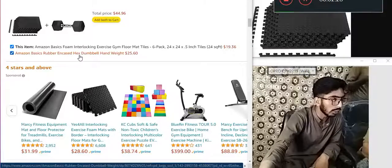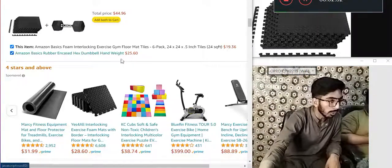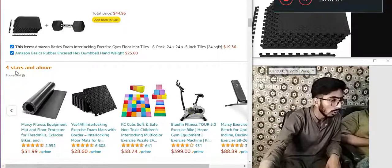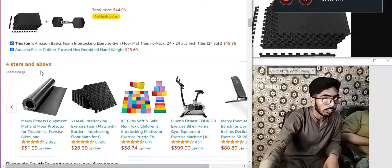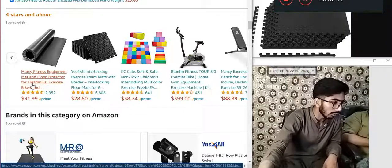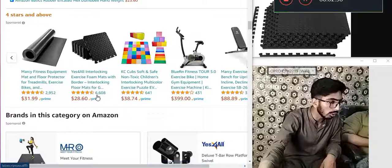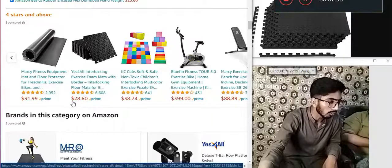Amazon Basics rubber encased hex dumbbell, number, hand weight — 25.60 dollars, 4 stars. Marcy fitness equipment mat and floor protector for treadmills, exercise bikes, and racks — 295.31 dollars. Yes-for-All interlocking foam mats with borders, interlocking floor mats — 28.60 dollars.